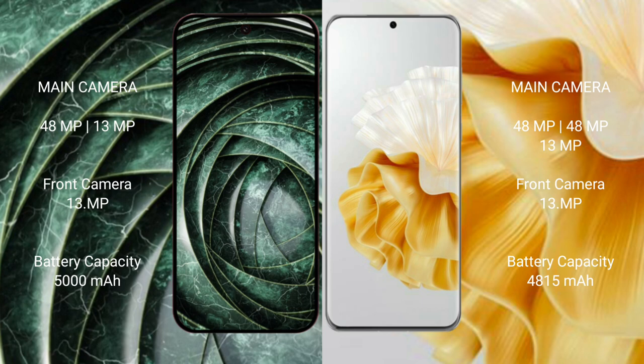Google Pixel 9a has a 5000mAh battery with 18W fast charging support. Huawei P60 Pro has a larger battery with 80W fast charging support.